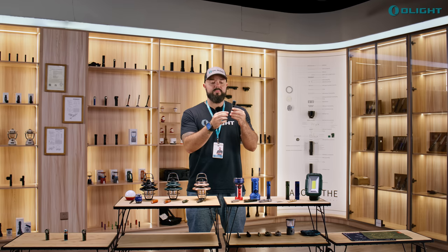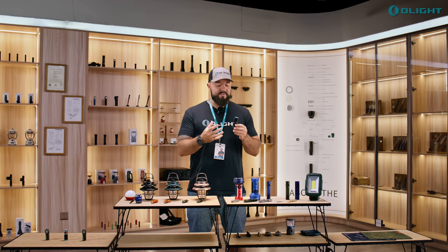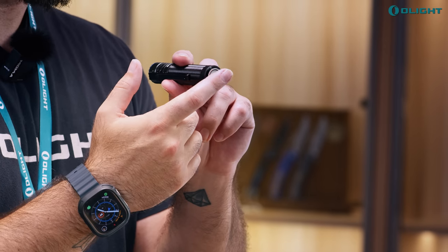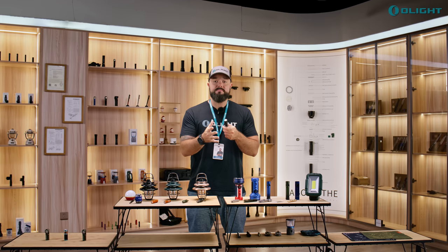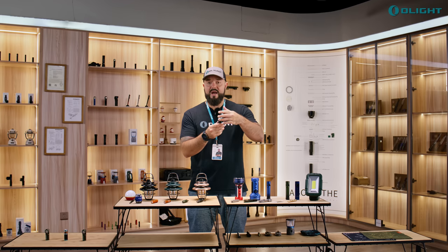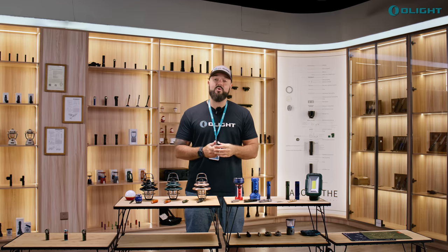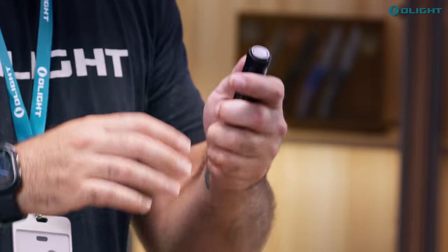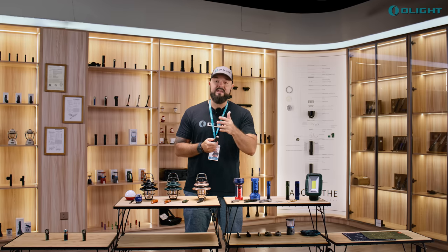The pocket clip has also been upgraded — it's wider, stronger, and has more points of contact around the neck of the light, making it much harder to break during regular daily use. The tail switch has been significantly improved with new nano molding technology, which makes it much easier to wipe away metal fragments or debris. This was a highly requested feature from customers who work in machine shops or similar environments.